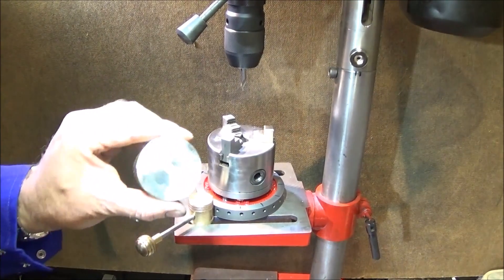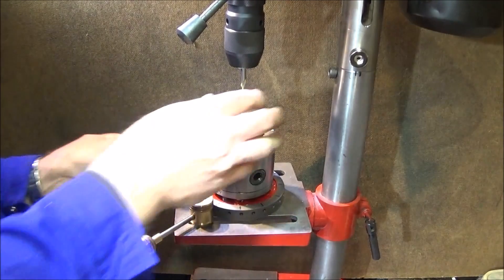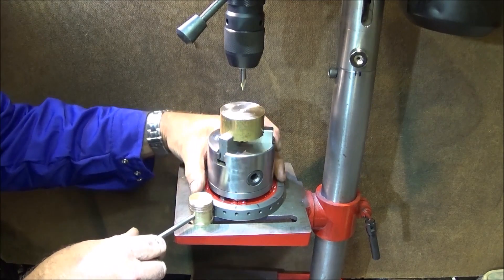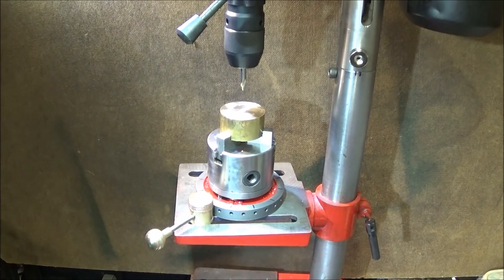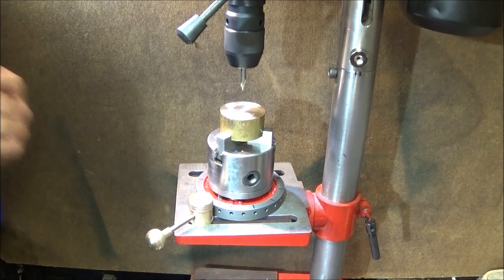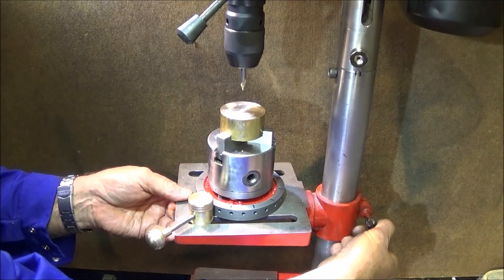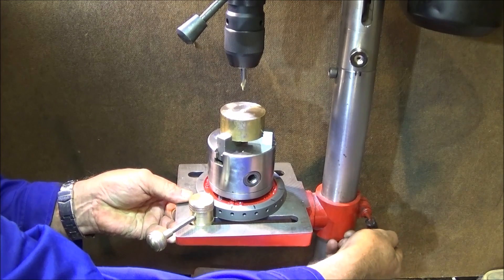I've got this test piece of brass and I'm going to drill 12 equally spaced holes around the face. I've set the centre drill to depth and to get the pitch circle diameter you have to move the table to one side.